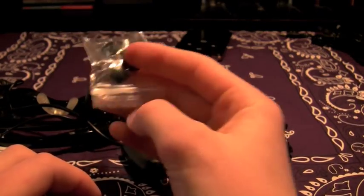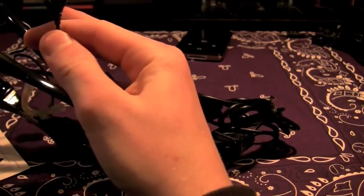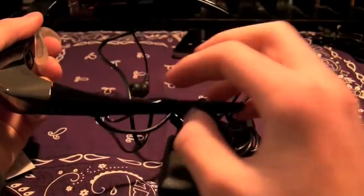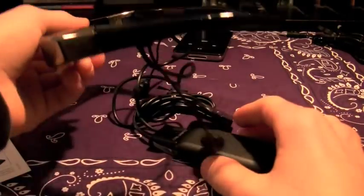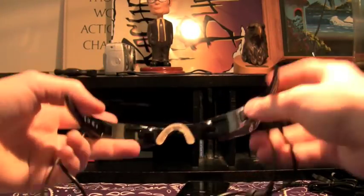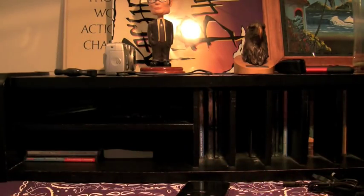These are the little earbud attachments that are supposed to be good earphones. Here they are — they're the glasses. It does look a little bit cordy already, with some cords hanging out the side. There are your earbud pieces, sitting in between your head.